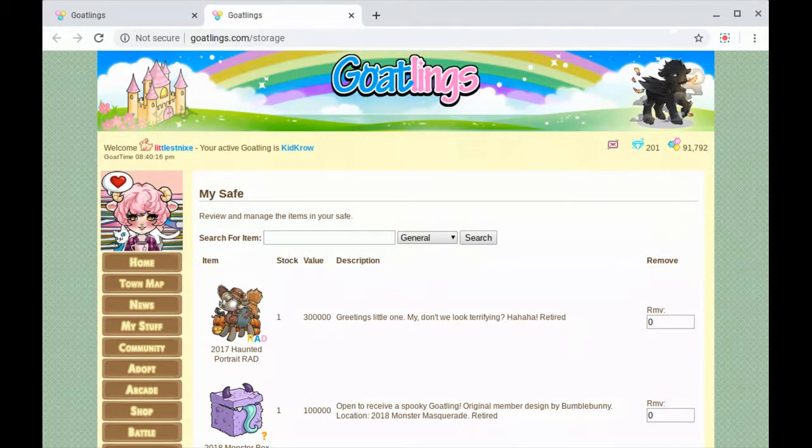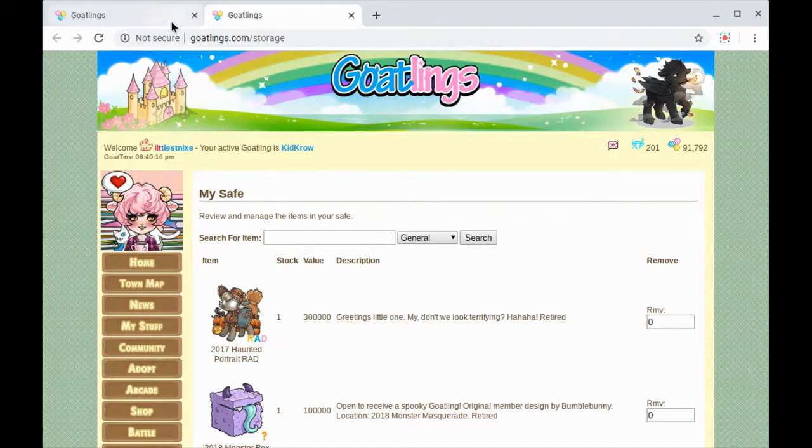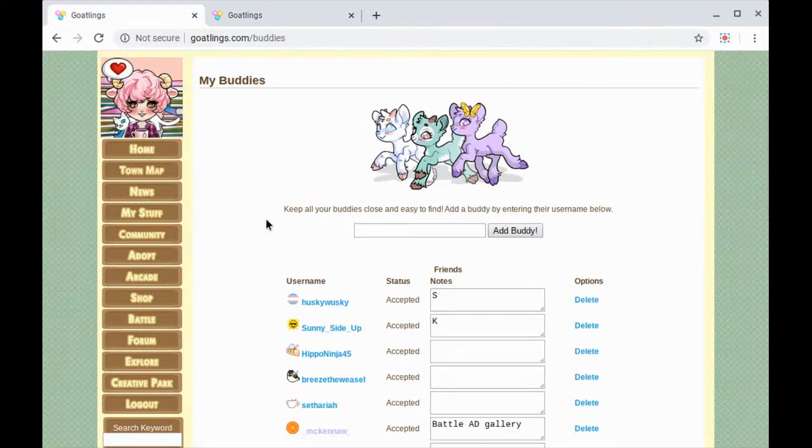What we're gonna be doing today is going through my buddy list and giving gifts. So if it's on their wish list I will try to gift them. Some stuff on this website is pretty expensive. So we're gonna scroll through my buddy list first.